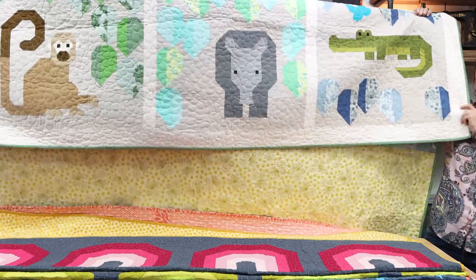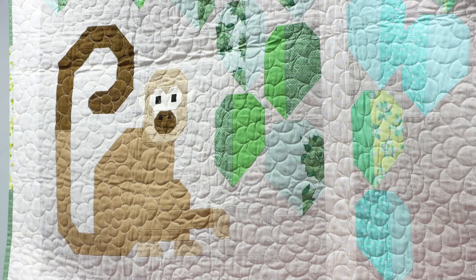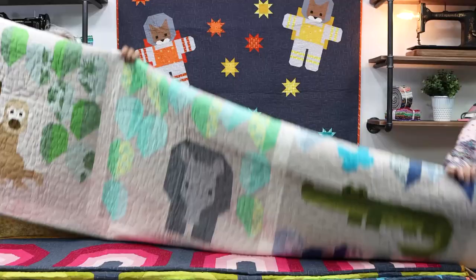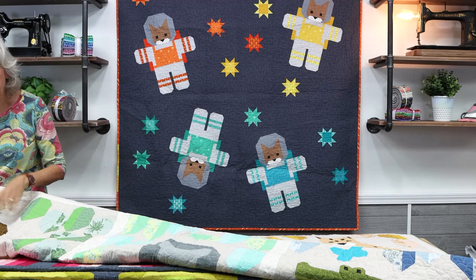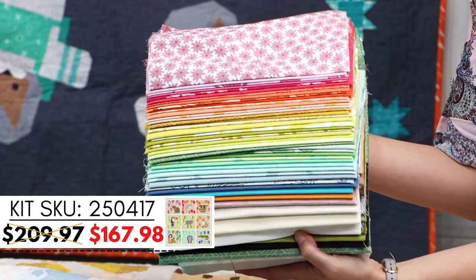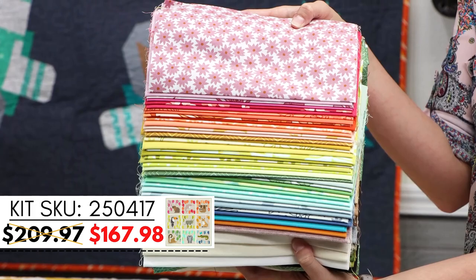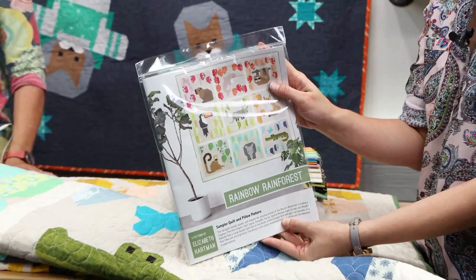There are also instructions for a pillow. It's a big quilt - over 80 inches - and it's just amazing. Look at the alligator! The color of Essex fabric included is really cool. There is a kit for this one - it's a mega kit because you're making the biggest quilt - but the hard part is done for you. It includes all of Elizabeth Hartman's prints fabric, and the pattern is included too.